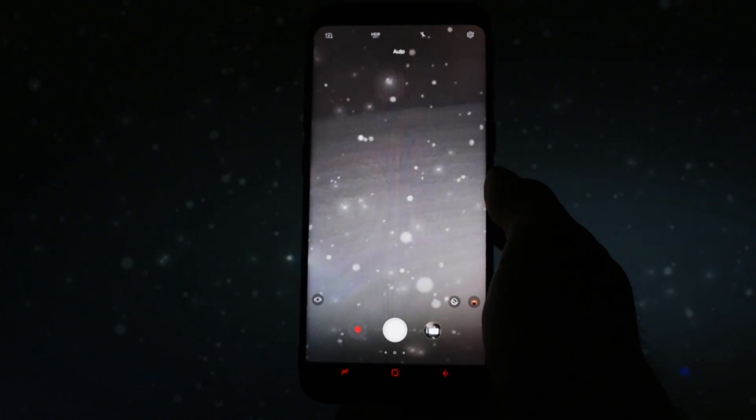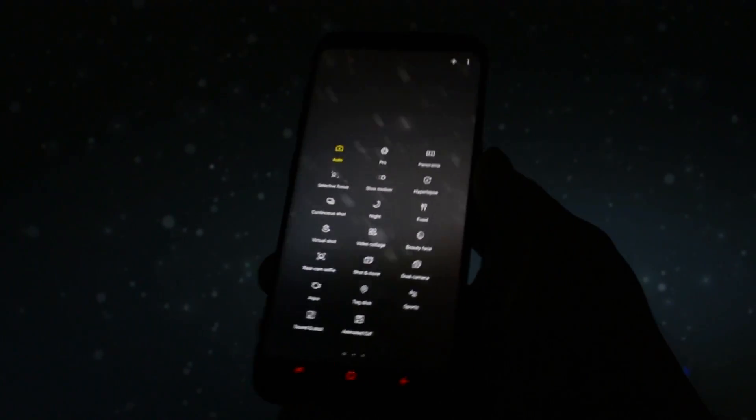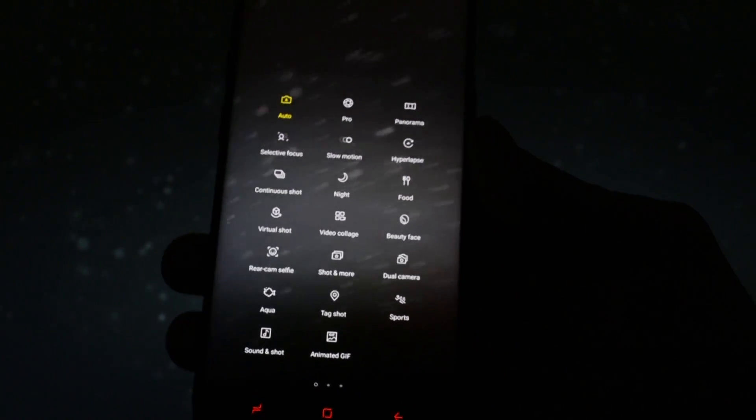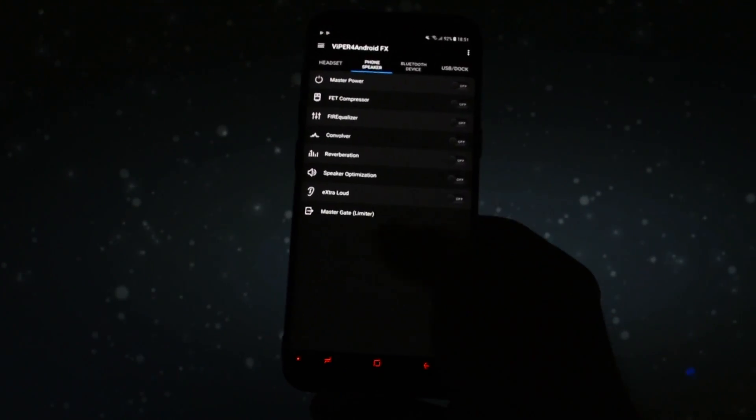In this video I won't get so deeply into the overview, because the only major difference is the new base — and I have to tell you, all the camera bugs were fixed. I dirty flashed it over 3.0 and encountered not a single problem or force close, so you may try to do so if you want to test the ROM.